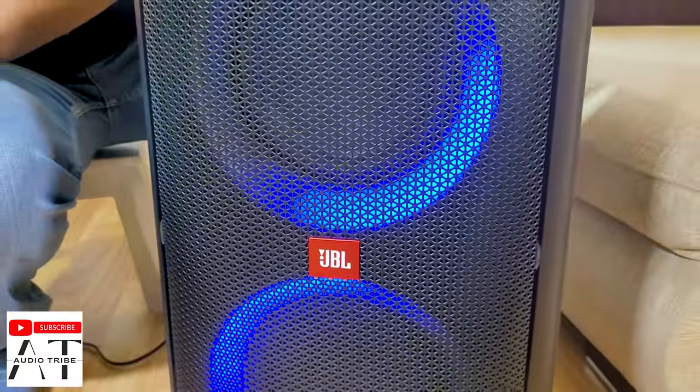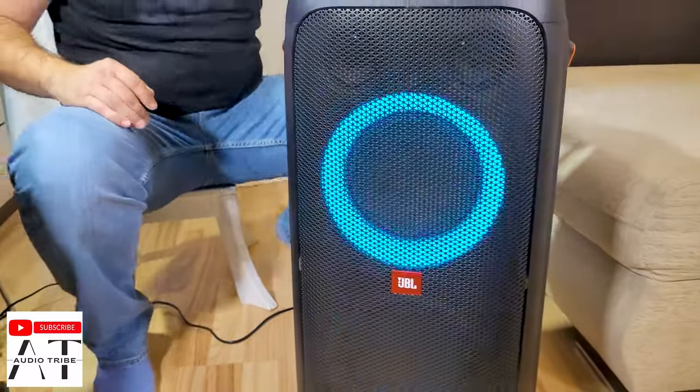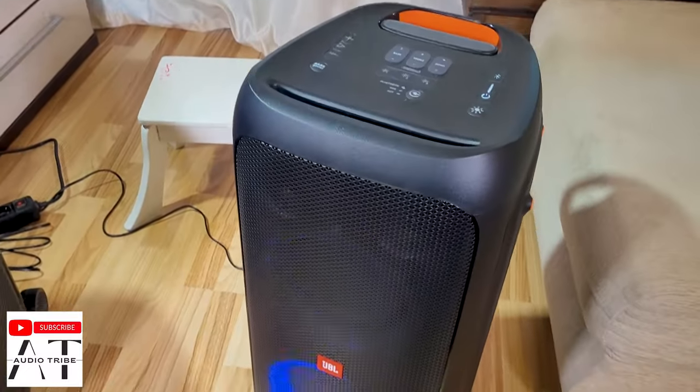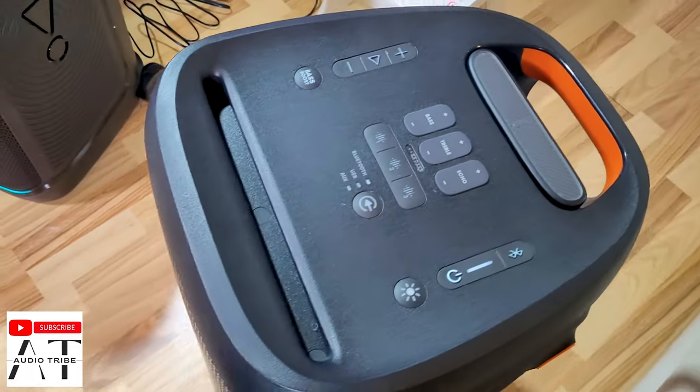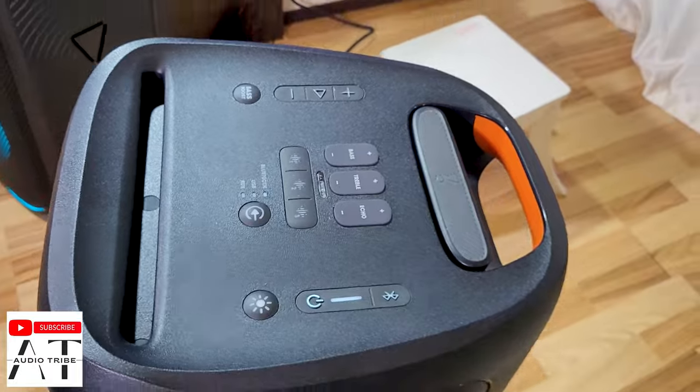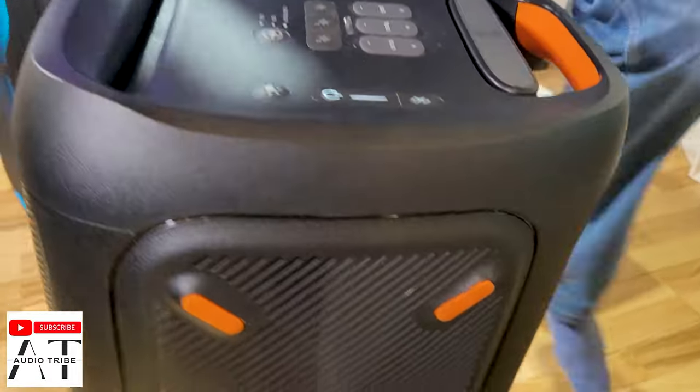[JBL Partybox 310 sound test — music playing at max volume with bass boost level 1]